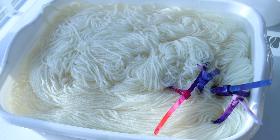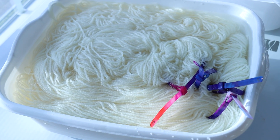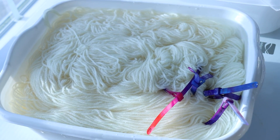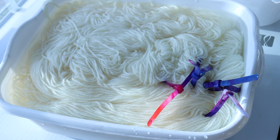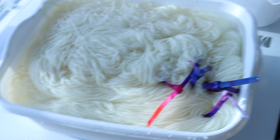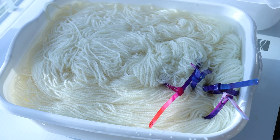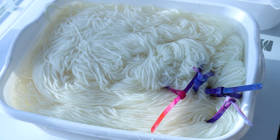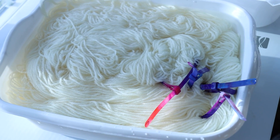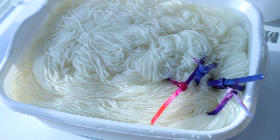Today we're going to dye Knit Picks Swish DK. This yarn is 100% superwash merino wool and if you'd like to learn more about it I do have a Knit Picks affiliate link down in the video description. I may earn a commission if you make purchases after clicking on that link or any of my other affiliate links down below. I've been pre-soaking this yarn in plain tap water for half an hour to an hour or so. Swish is a yarn base that soaks up water really quickly, so it is one where you can start with dry yarn, but that's not what we're doing today.